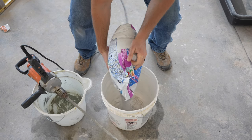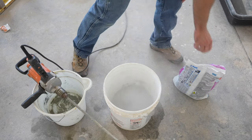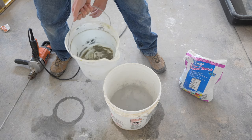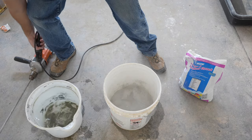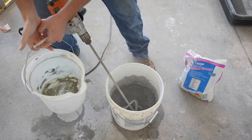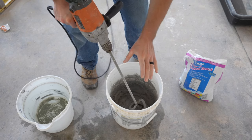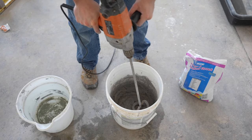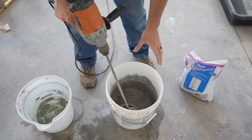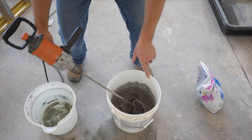I'm guesstimating about half the bag for this shower — and it actually took about exactly that amount to do the whole tiled shower. I'll add a little water at a time, not more than needed, and mix with the half-inch drill, keep adding water until I have a peanut butter-like consistency. After reaching the right consistency, mix for another two to three minutes, then let it stand for five total minutes, and remix for one to two more minutes.